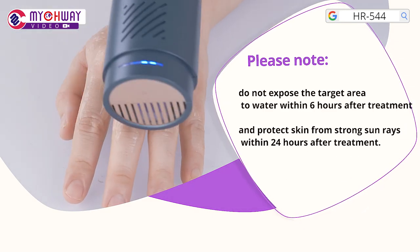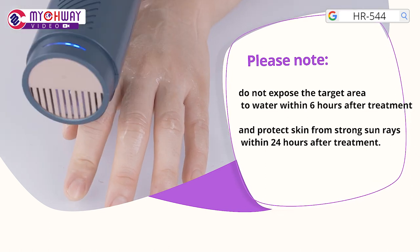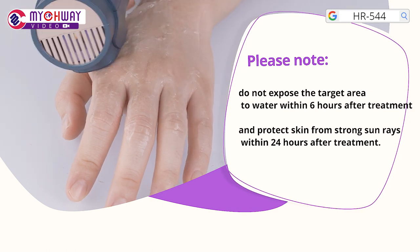Please note: do not expose the target area to water within 6 hours after treatment. And protect skin from strong sun rays within 24 hours after treatment.